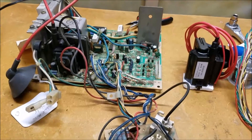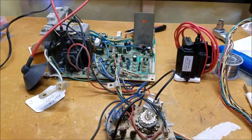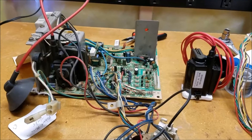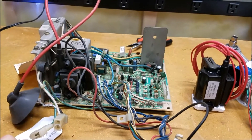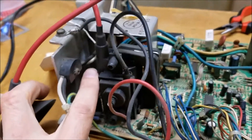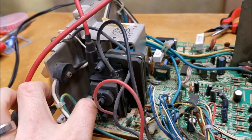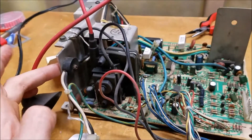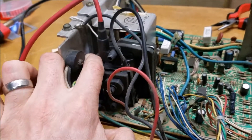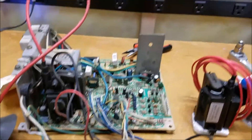Alright guys, we're going to do a quick K7000 flyback replacement. This is on the monitor chassis that's in the Neo Geo in the garage. When I turned it on just to test it, I actually had sparks shooting out on the side of the flyback, and you can see the burn marks just above my finger where it was going. It must have been doing that for a little while.